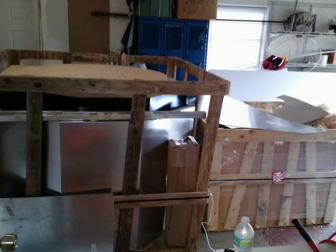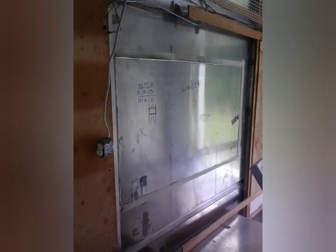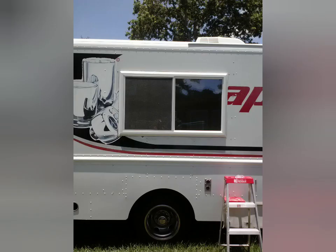Here we are on to when the oven got delivered, getting ready to cut a hole in the side of the truck. And it's out — window's in.